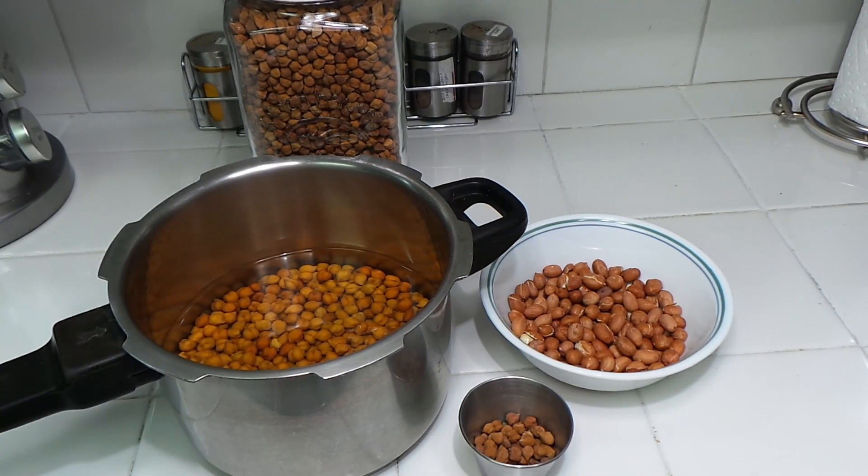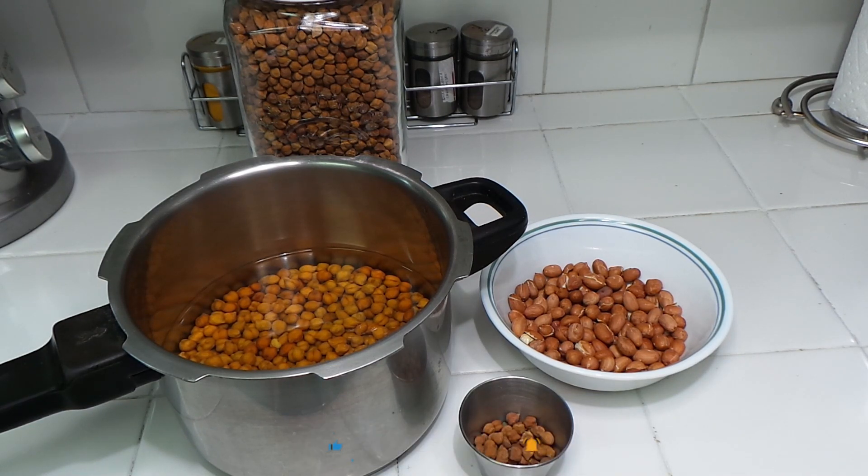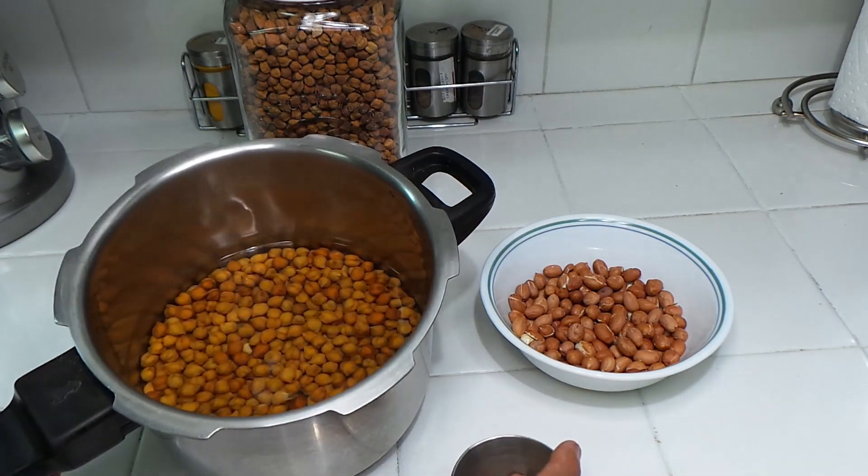Hi, Assalamu Alaikum, welcome to Noor's Garden Kitchen! How is everybody doing today? Today I'm going to make a very healthy, very light, very nutritious, full of protein dish — it's black chana, black chickpeas.